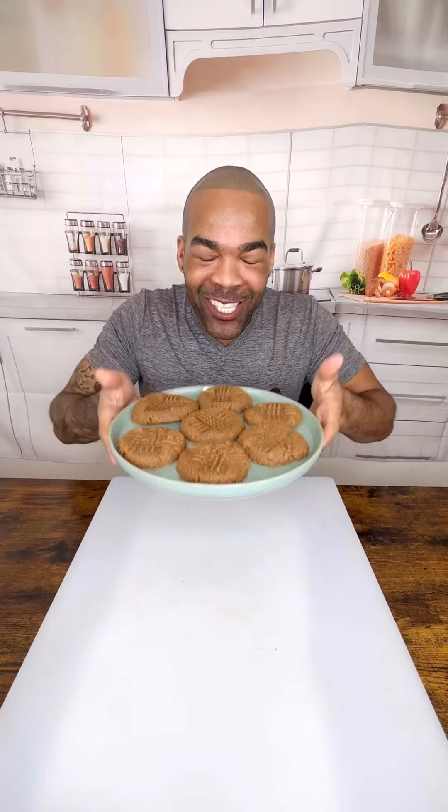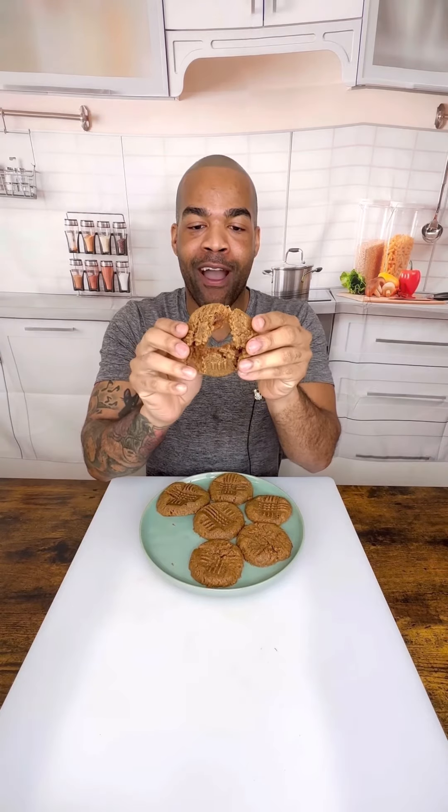And just like that — oh my gosh, they look amazing. I am so excited. Oh my gosh, that is perfect.